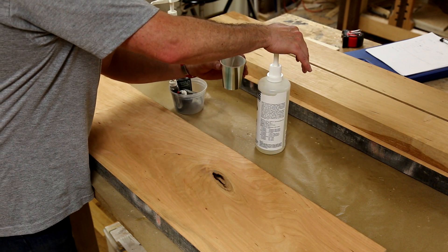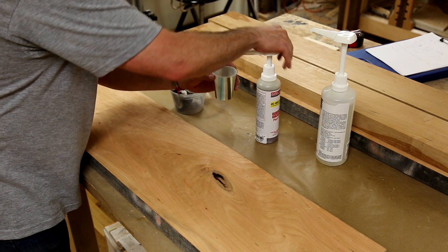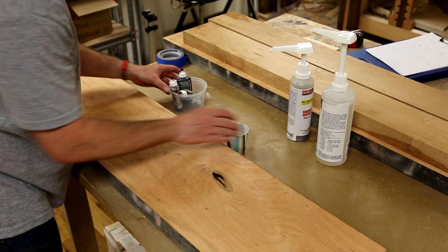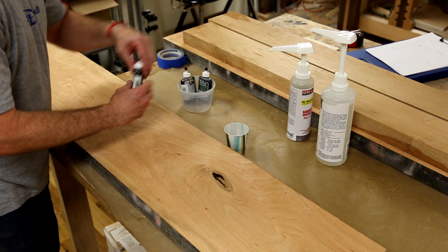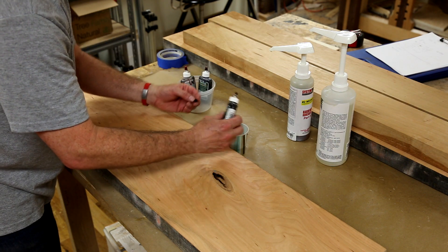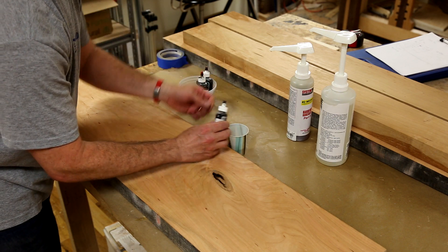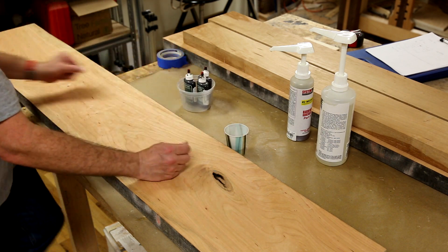What I love about System 3 is not just how it works, but these fancy metering pumps — so it's one pump of resin, one pump of catalyst which is half the volume. That's gonna be plenty. I'm going to go with two drops of medium brown trans tint — this is super concentrated stuff, so you don't really need much. I'll start with two drops of brown and one drop of red mahogany, then mix that up and see what the color looks like.